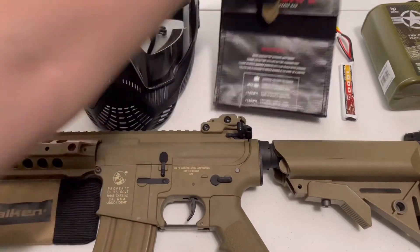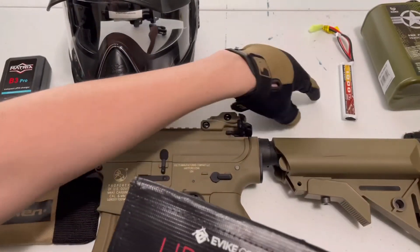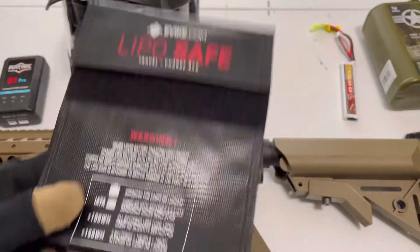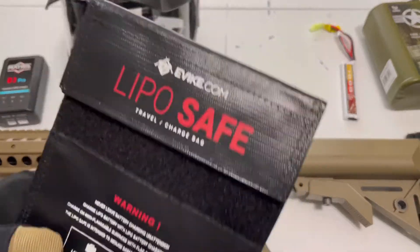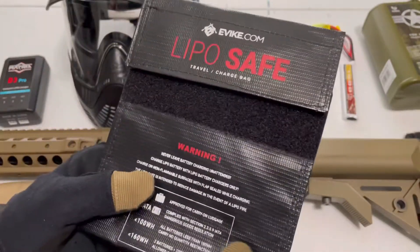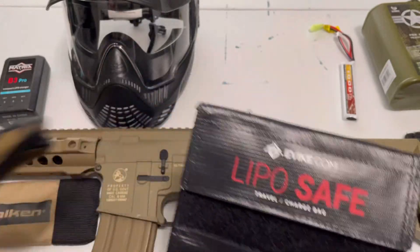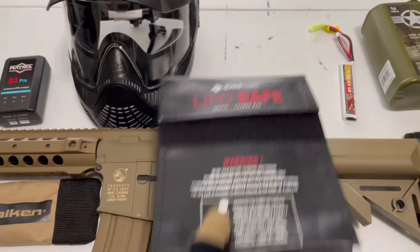For about $12, you also want a LiPo safe bag. LiPo batteries can technically explode — I know I'm saying that too casually. Basically, if there's a fire or something, it's all contained within the bag. There is technically a risk, so that's why you get one of these. It's like $12 — really cheap.